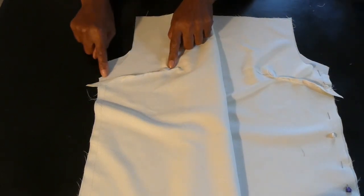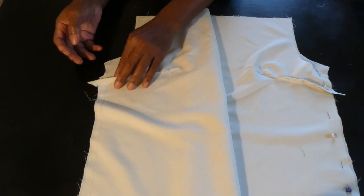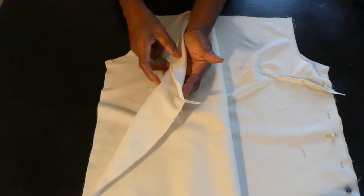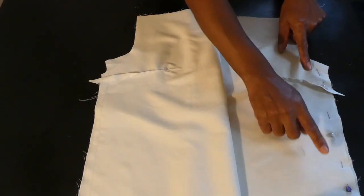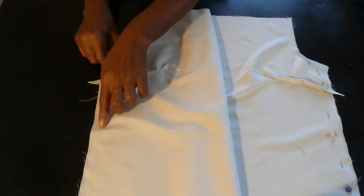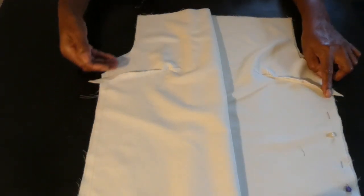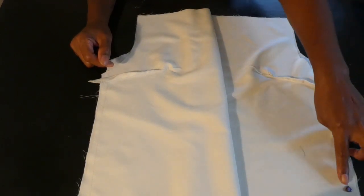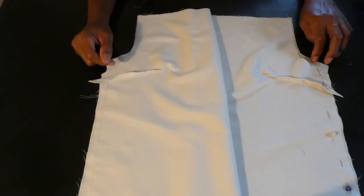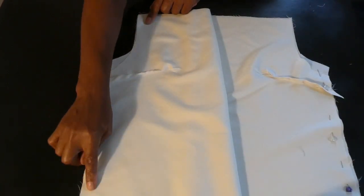Here we have the front section of the top with both darts stitched down. What I did was take the front and the back section, place them right sides facing each other, and pin along the sides. I'm gonna do the same here — pin along the sides and stitch the seam allowance, stitching all the way down on both sides.